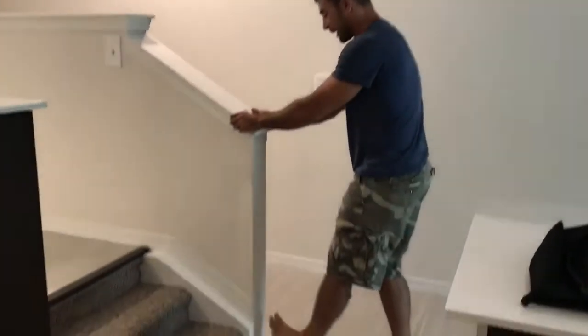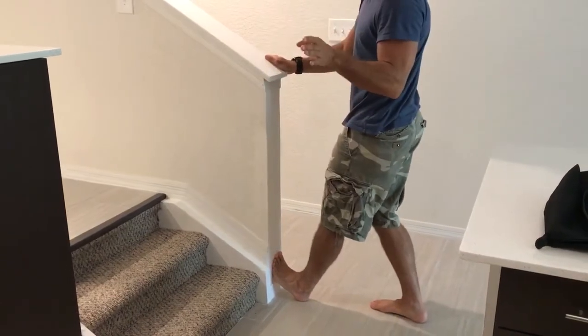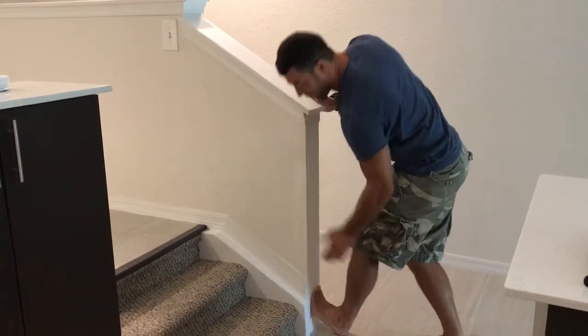This is one of my favorite calf mobilizations where we mobilize the ankle into two different positions. When we say mobilize the ankle, we're basically talking about lengthening the tissue in the back of the leg.